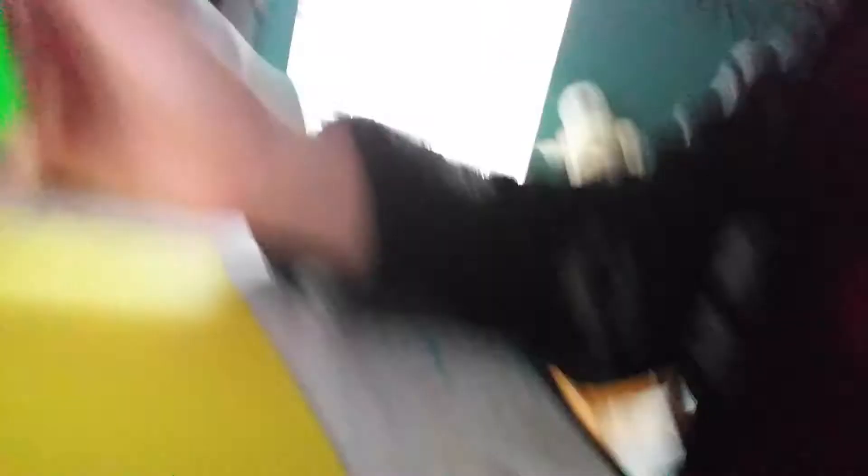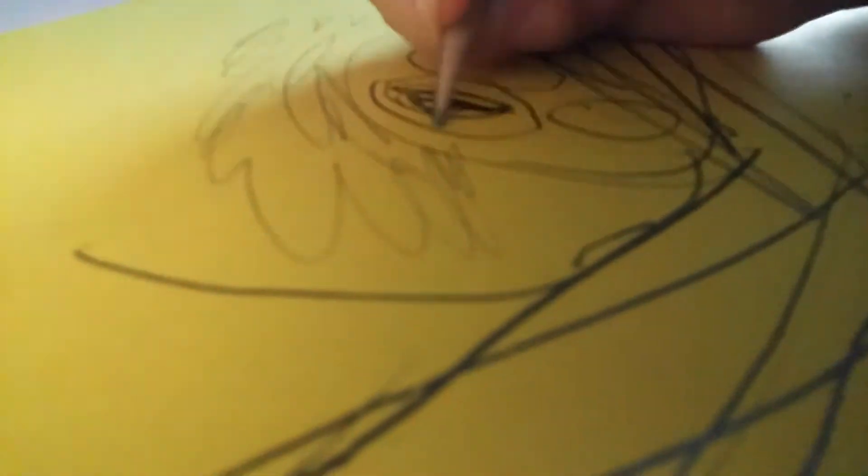Oh, I forgot something — the whiskers. And I forgot the inside of the eyes. Now I need to save the lion. So now, this is the lion picture. That's just a tutorial of how to draw a lion.